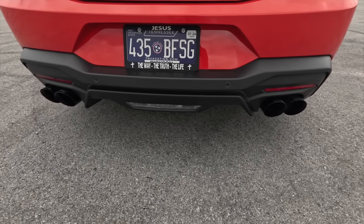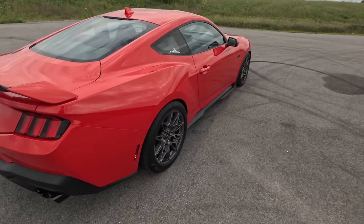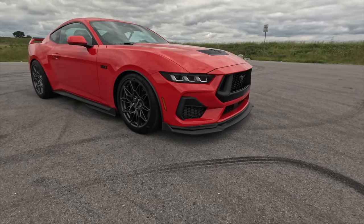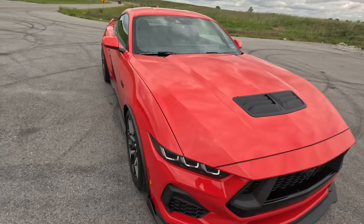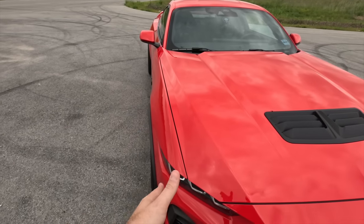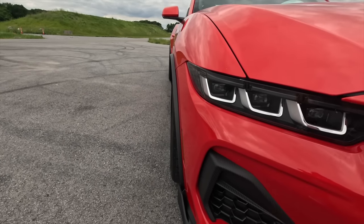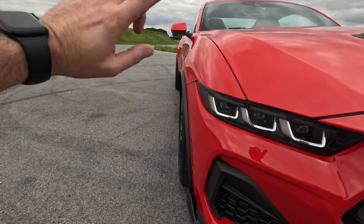We'll hopefully be able to put that rear diffuser on and show you what it looks like. It looks really aggressive — I saw it on Instagram and I was blown away. It almost has a dark horse vibe to it now. I've got one-inch spacers on the OEM wheels and they sit dead flush with the front fenders, kind of like they do in the rear as you can see. Now we have a little bit more protection from rocks and debris going down the side of the car.